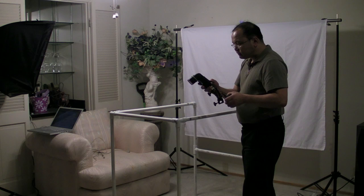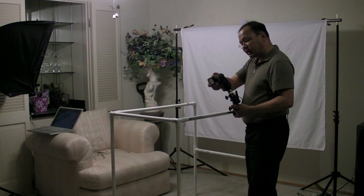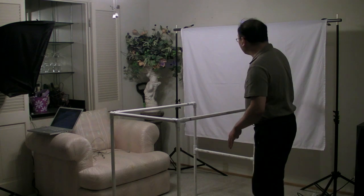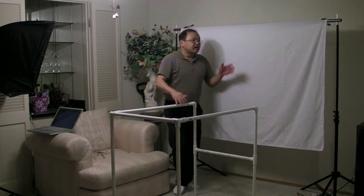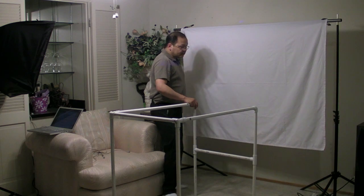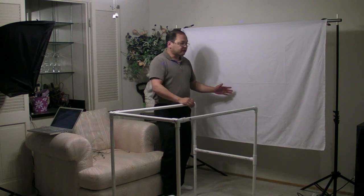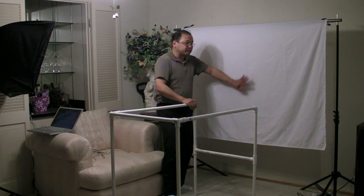I'll set the strobe down below and turn it on. It's set to pretty low power — 1/64th plus 0.7 power — and the zoom is set to 28 millimeters, set pretty wide because I not only want it to illuminate the entire surface, I also want it to illuminate the backdrop. I just have a backdrop holder that's normally used to hold muslin backgrounds and I put a white bedsheet on it — that will be our white background. I have it separated a little bit back from the frame so the strobe has some space to illuminate it.